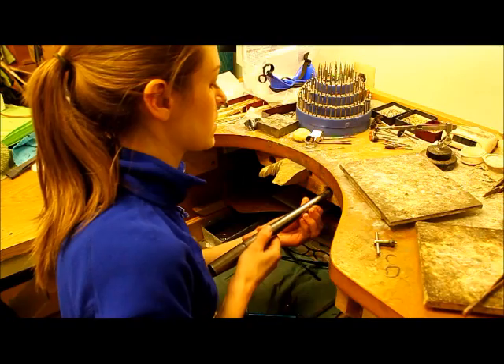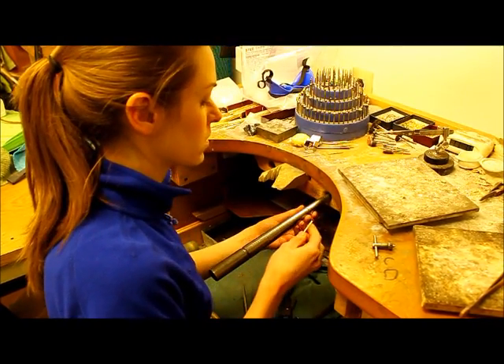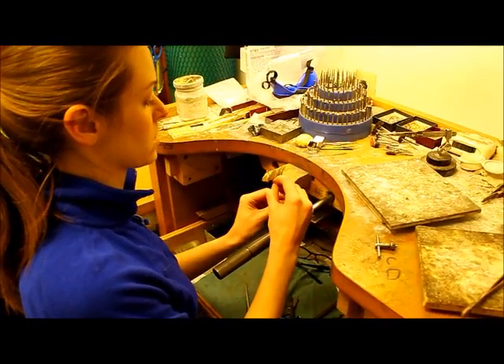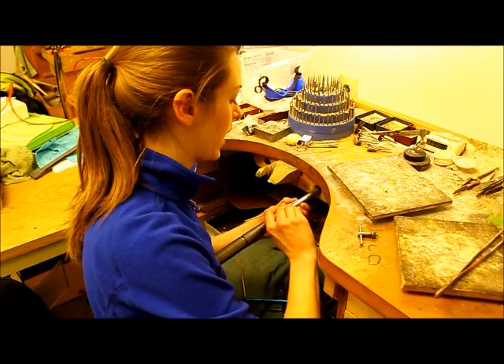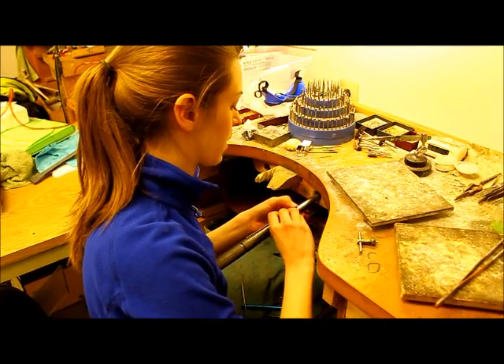I'm going to take a piece of 14-carat yellow gold sizing stock, which is this little square piece of wire, and add a piece in to bring our ring size up to a six-and-a-half.